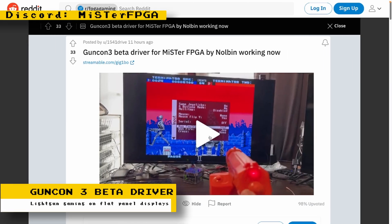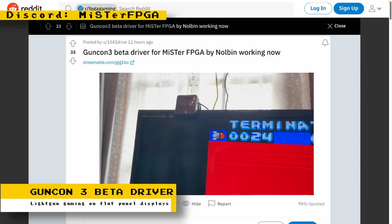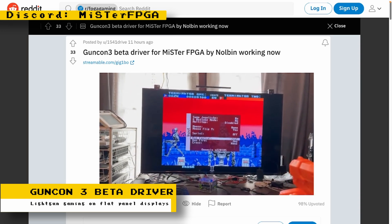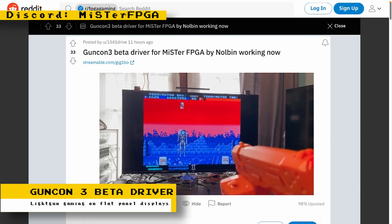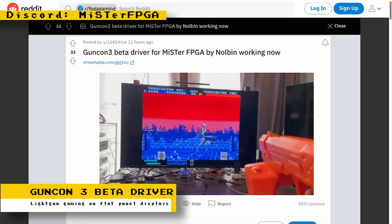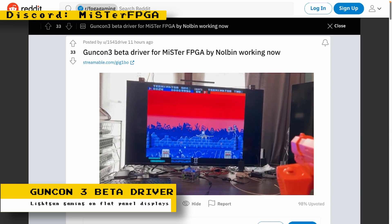A few weeks ago there was beta GunCon 2 support for CRTs; now there is a beta driver to use Namco's GunCon 3 for light gun games on MiSTer. This is significant because it allows you to play light gun games on a flat-screen TV. Older Namco GunCons and other light guns use different technology that makes them unusable on modern television displays, but the GunCon 3 was made specifically with modern displays in mind.